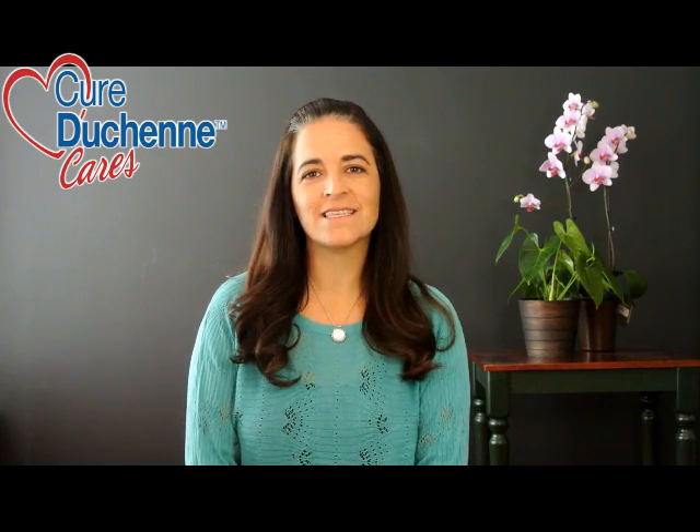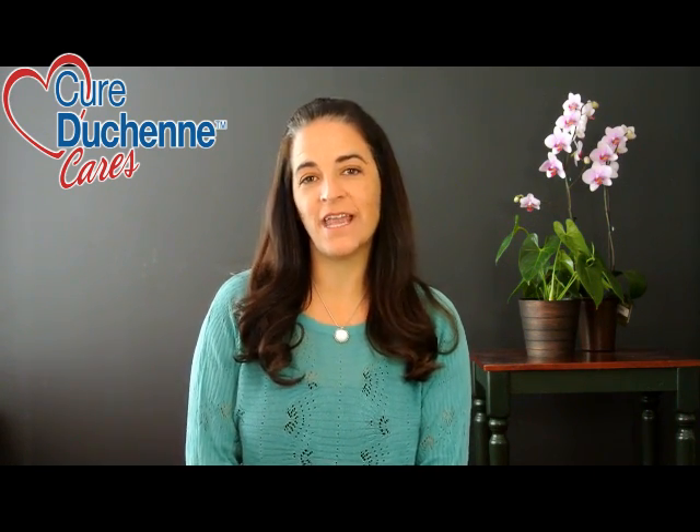Hello again. My name is Jennifer Wallace. I am a physical therapist and the owner at Duchenne Therapy Network. This is the next video in our Duchenne education series brought to you by the Cure Duchenne Cares Program.